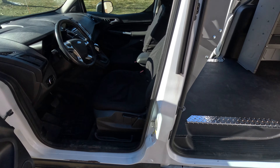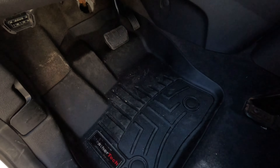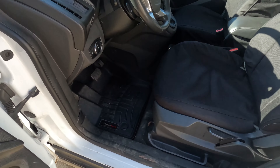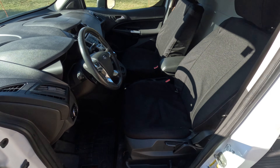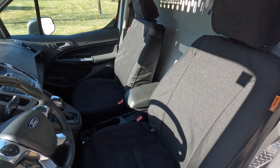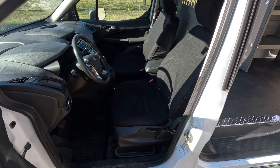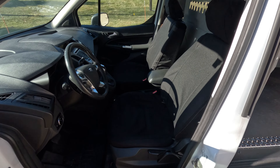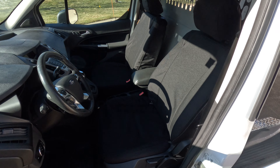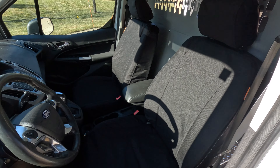Up front we did do a couple of accessories. This van is going to be leaving with our WeatherTech floor liners — it's already gotten a little dirty here in the winter in Michigan. And we have our Tiger Tough seat covers in black as well. It almost looks like a brand new cab. When we got this van it was in kind of rough shape, so these new seat covers make it look almost like it's brand new.